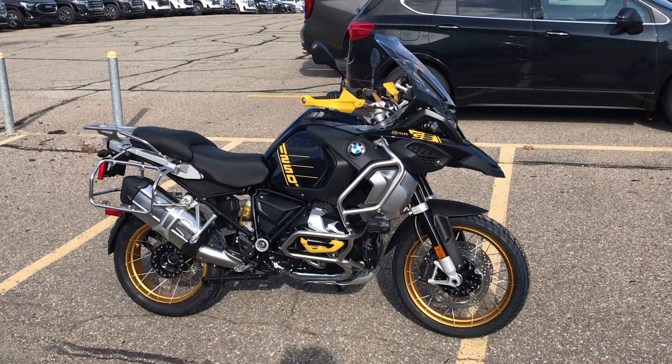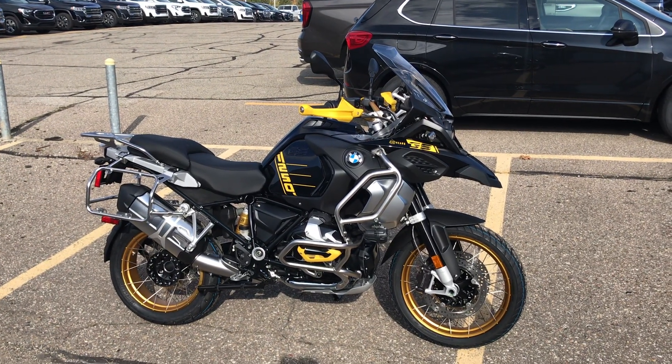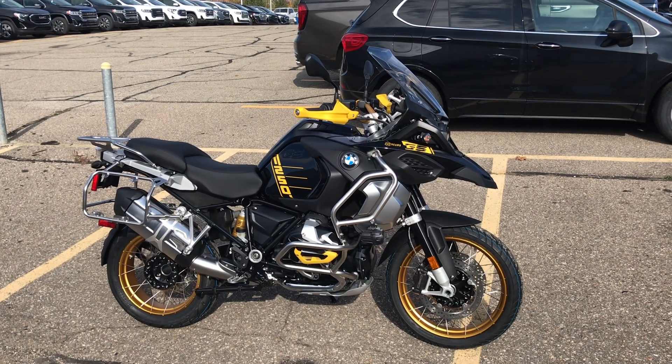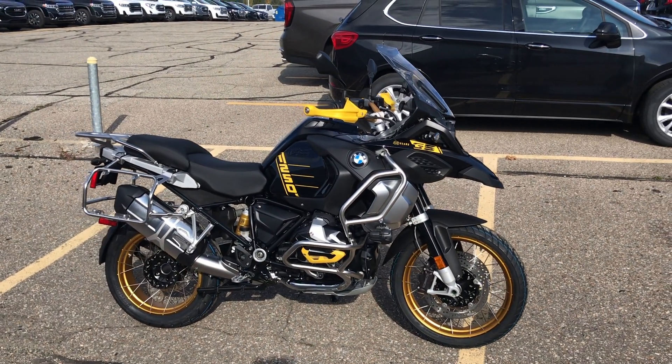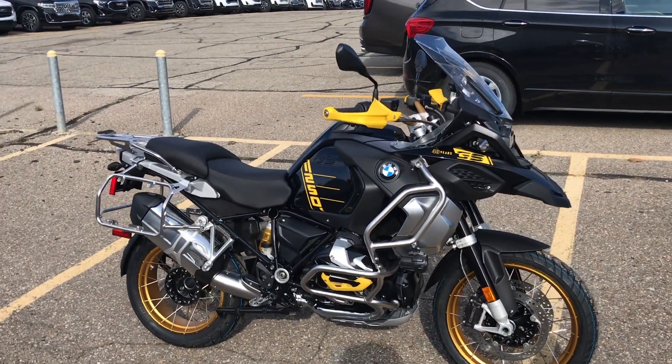Here's my 2021 GS 1250 Adventure 40th Anniversary. The last video I posted, you guys saw it coming out of the crate. Here it is completely assembled, waiting on the panniers. I'm gonna put black panniers on it with a black top case.